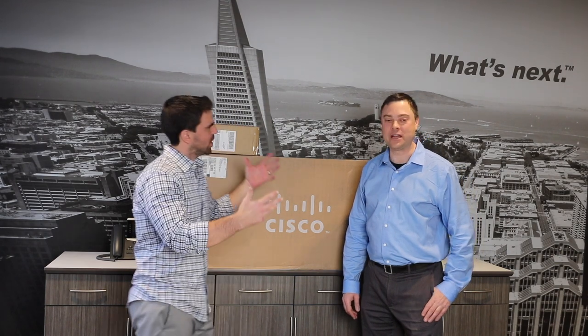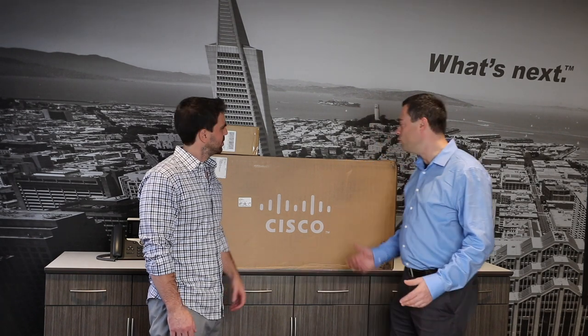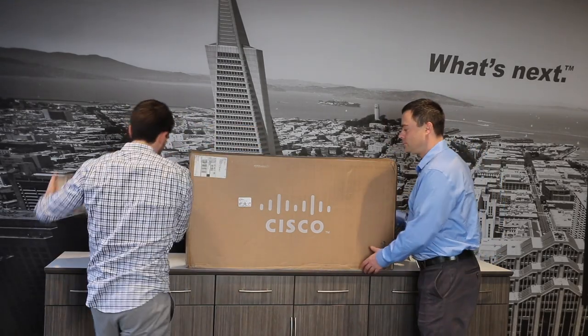We're back and I've got Marshall Hill here with me. This is going to be good. We are taking our existing conference room that we heavily use for all of our executive meetings and we're going to be outfitting it with the new RoomKit Pro. So the first step is we've got to unbox this thing — let's get going.